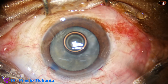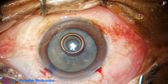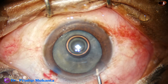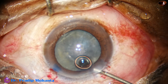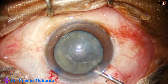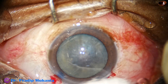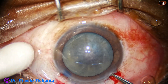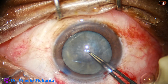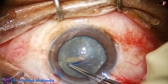Two percent hydroxypropyl methylcellulose (HPMC) is injected into the anterior chamber. It's a good idea in such cases to use the soft shell technique, where you use a dispersive viscoelastic substance beneath, and sodium hyaluronate above. However, in this case I have used only HPMC.